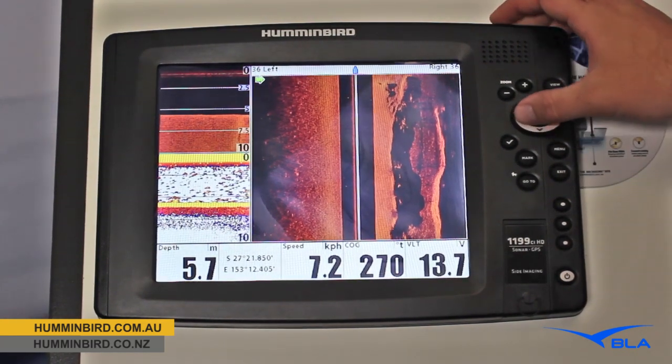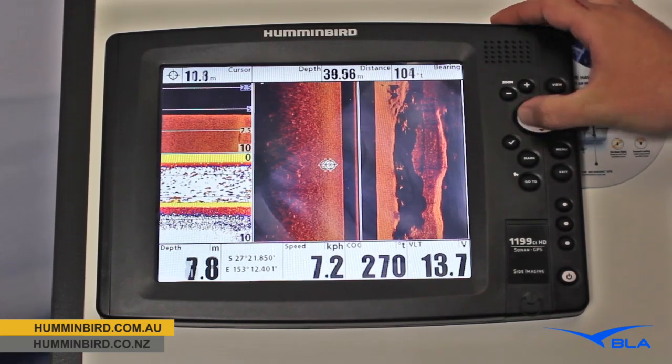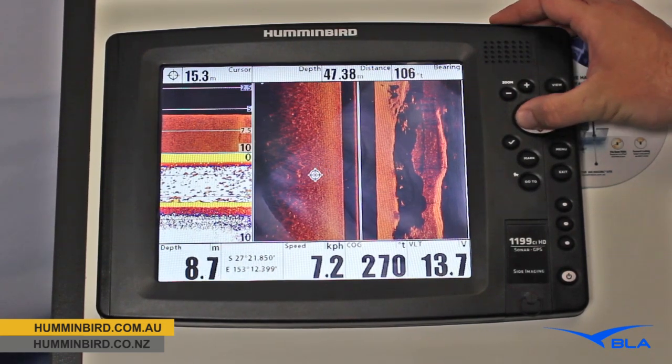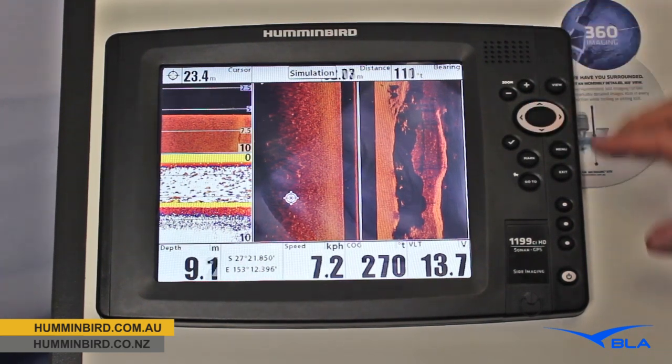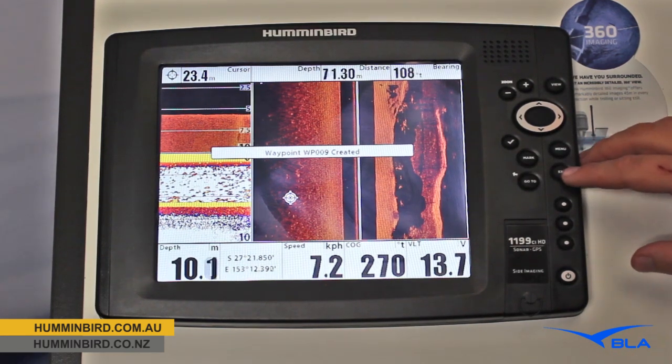Another feature that I love — we can freeze that screen. The boat will continue to move along but it's remembering the position, and I'll move over to what I think might be a bit of bait or a fish there. I can hit our dedicated mark button and I'm saving that waypoint straight away.